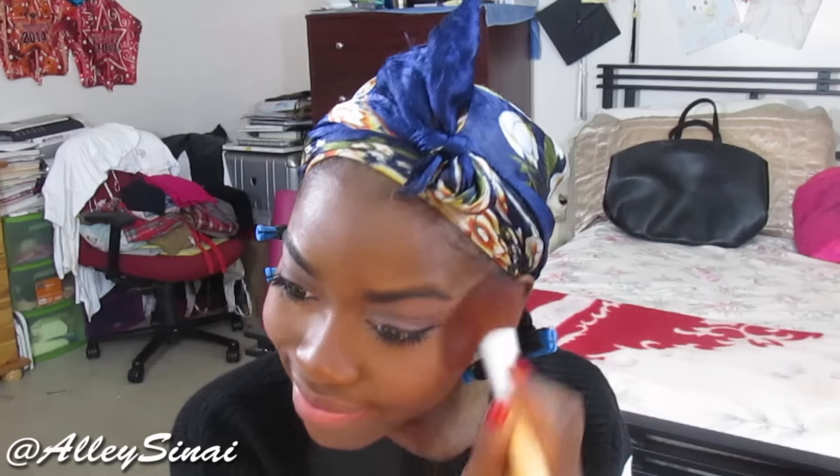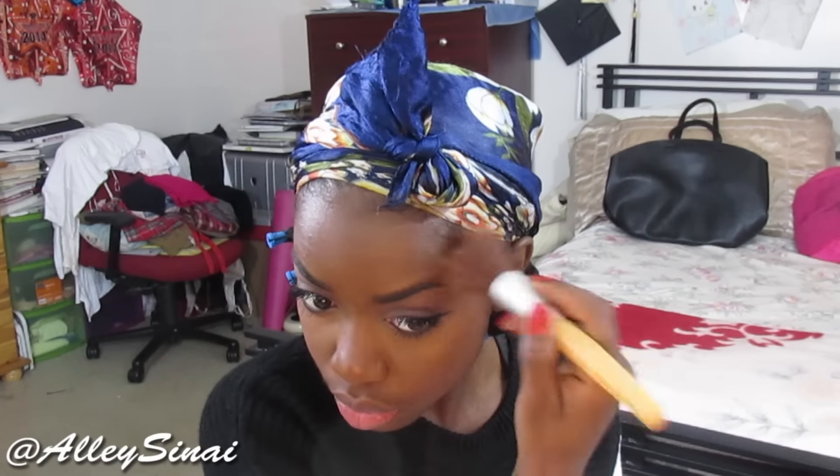I'm coating my bottom lashes with the NYX Provocateur Mascara for bottom lashes. Then I'm applying some blush — this is the Hourglass Luminous Blush. Right on top of that I'm applying my illuminator by Wet n Wild, which is my absolute favorite. I've literally been using this for years — it's my go-to illuminator.